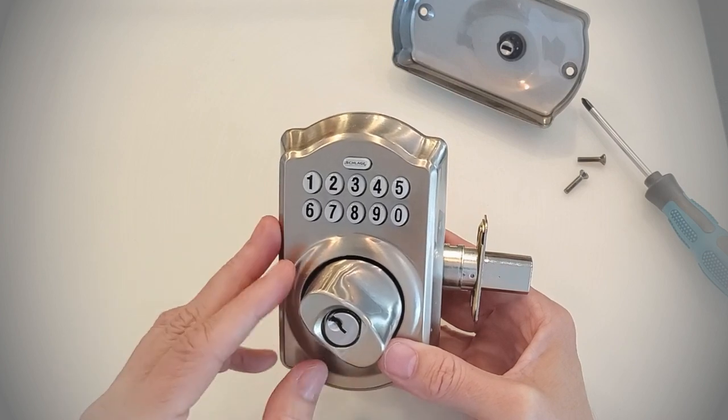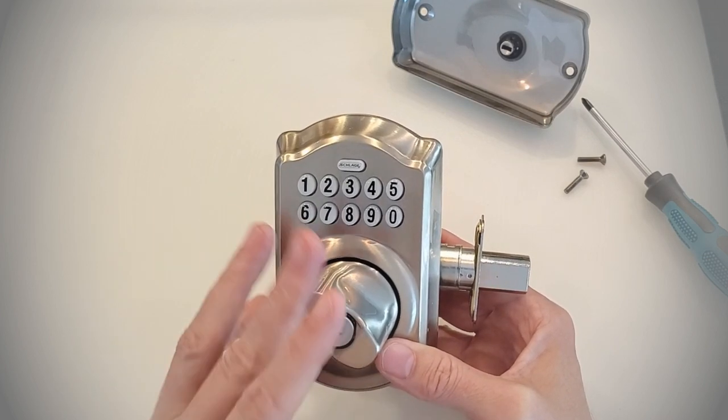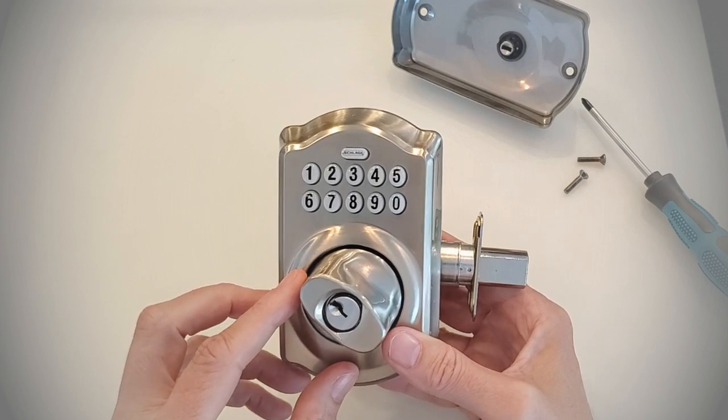If you like this video, smash that like button down below. Be sure to subscribe to our channel — we do product reviews and instructional videos such as this one. I'm Robert with Acme Locksmith. I hope you enjoyed the video. Thanks for watching Locksmith Recommended.